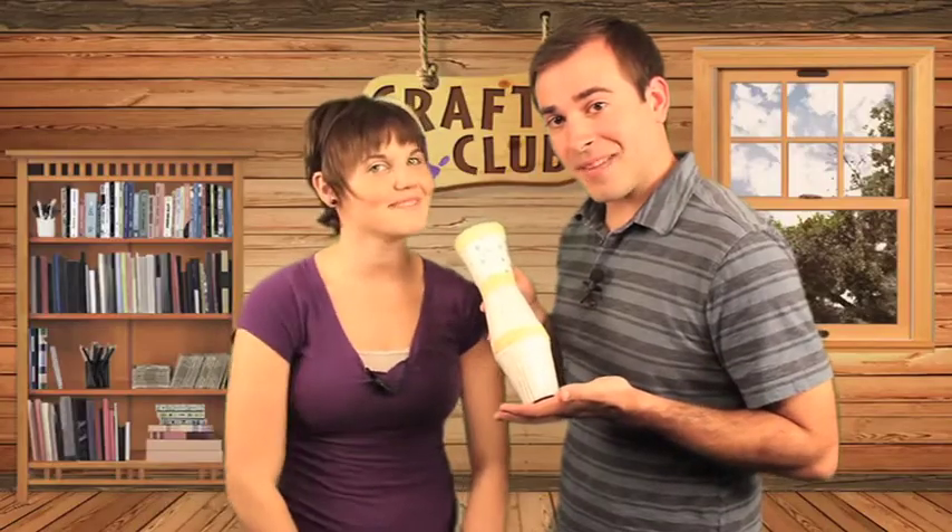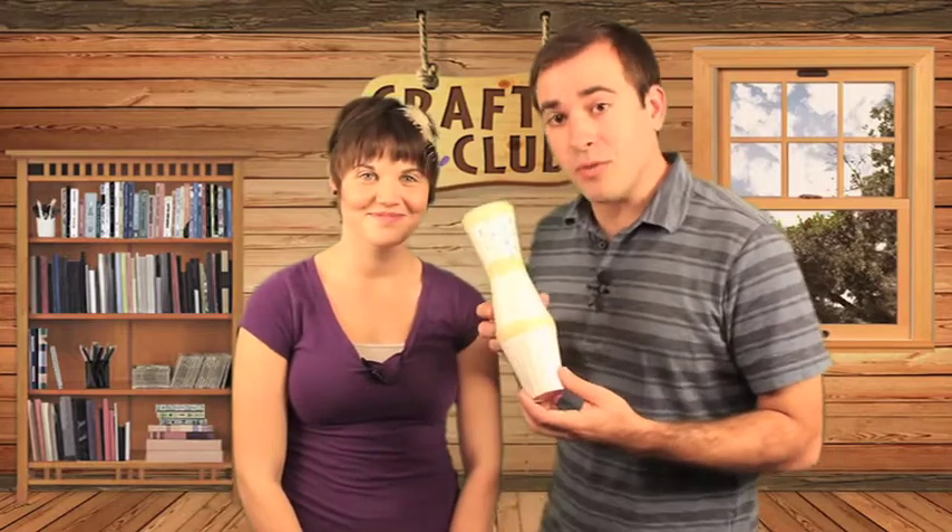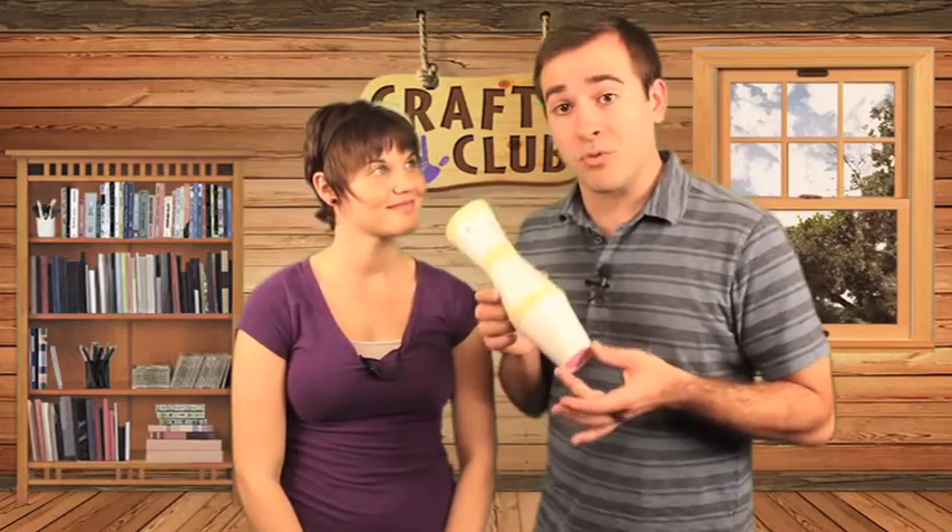Hi, welcome to Craft Club. I'm Megan and I'm Mike, and today we're going to teach you how to make your very own cup drum.